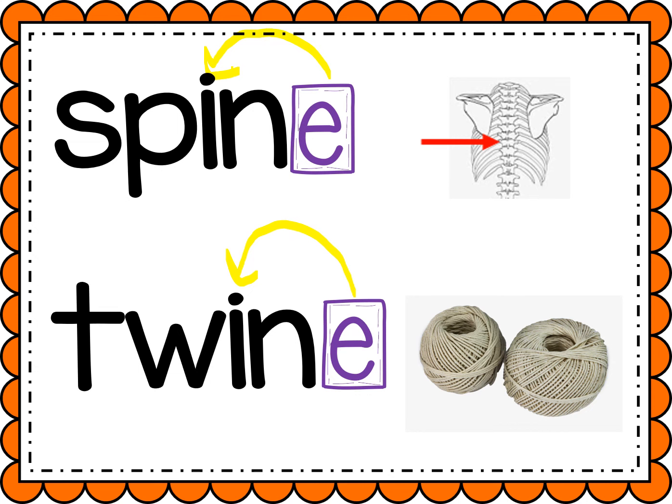Boys and girls, whenever you see a word that has an E at the end, try flipping the vowel. See if that makes sense. Great job.